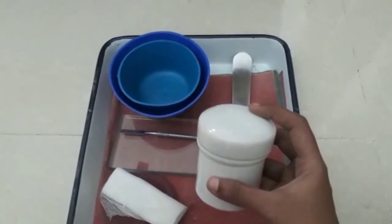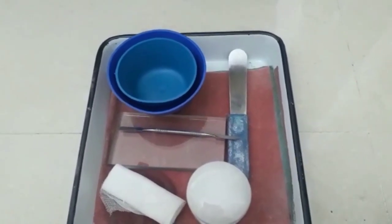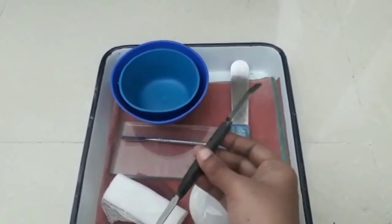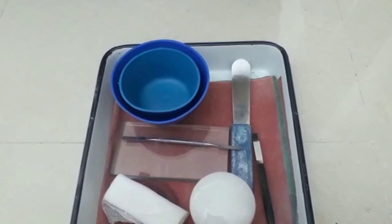And then a porcelain jar. For a porcelain jar, we need to use this jar and put a wax spatula with it. And then a tap and dish.